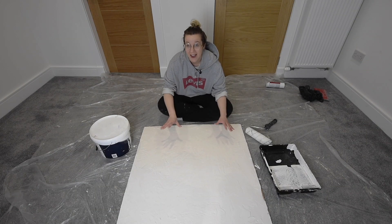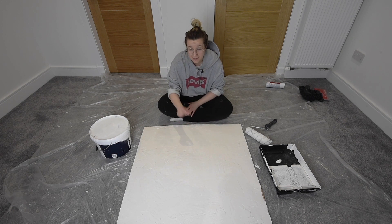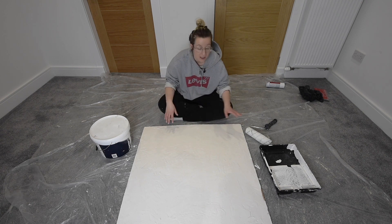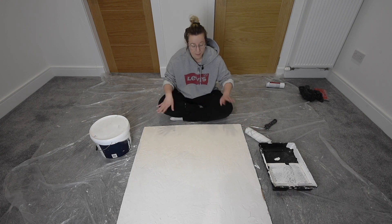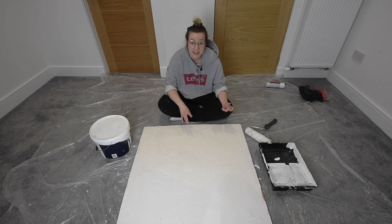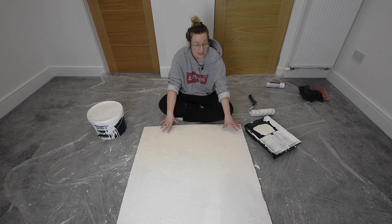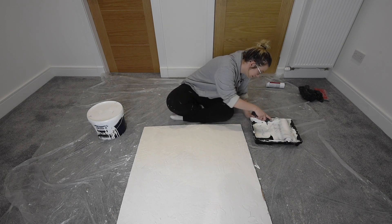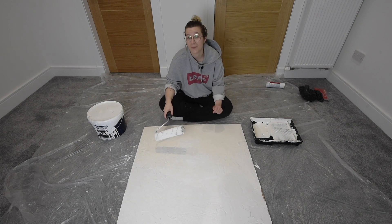Now our board is dry — I left mine overnight. I checked it about four or five hours after putting the compound on and it was still a little bit damp, so I left it until morning. It's time to put on the paint. Because I'm going for a solid colour, I'm using a roller — it makes it a lot quicker. If you wanted something more decorative or textured in the paint as well, you'd use a paintbrush or sponge. Don't forget to make sure your paint has a matte finish to stop any shiny areas on your board. Just cover the whole board in paint.